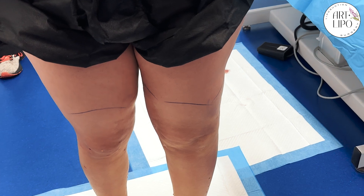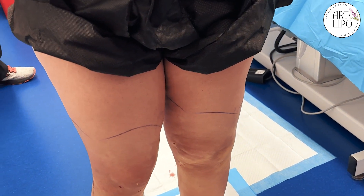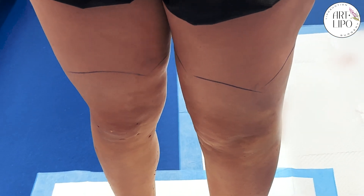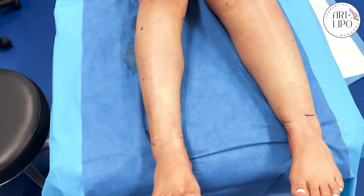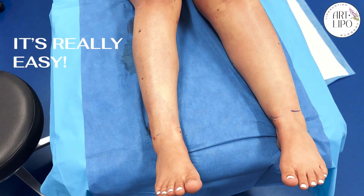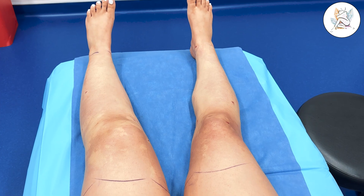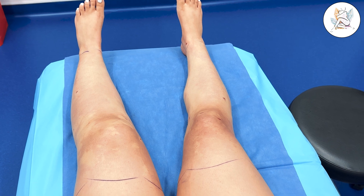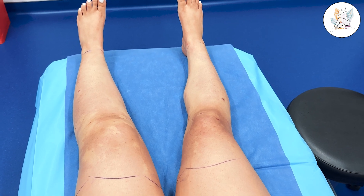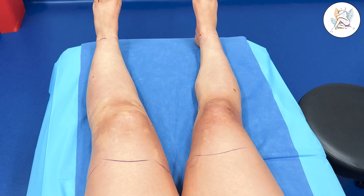Let's talk about the sculpting part — the removal of the fat. How was that? That was a lot better. You do feel a little uncomfortable here and there, but it's honestly really easy. People oftentimes say that after the fact, but she was reacting during certain parts. Maybe 10 seconds here is really stingy and another 10 seconds there, but for most of it, it's pretty good.